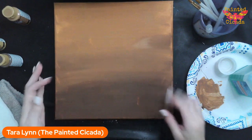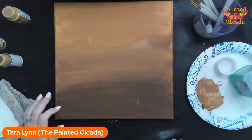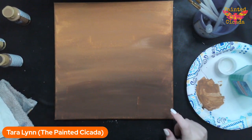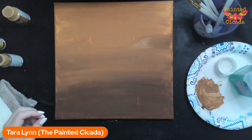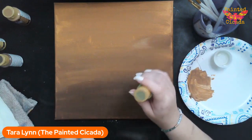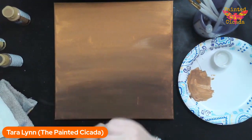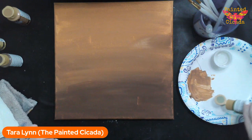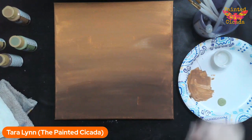Now I've got my background, and the next step is to lay some color down on our pumpkin. I'm going to use Hauser Light Green — any light green will work fine. When pumpkins start to grow, they start green, then turn yellow, then orange. That's why I'm starting with green; this will be the bottom layer of that really funky, spotty look we're going to give our pumpkin.